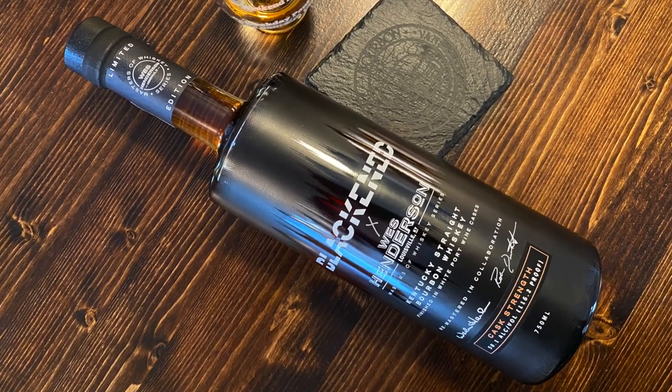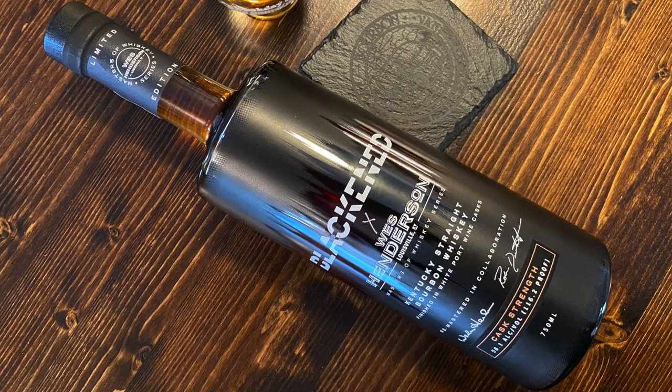By the way, the reason they call it Blackened is because they play Metallica music at a low, bassy, rumbling frequency to keep the whiskey moving in the barrels and give it lots of interaction with the wood, apparently. I don't know if it's accurate or not, but let's rock.